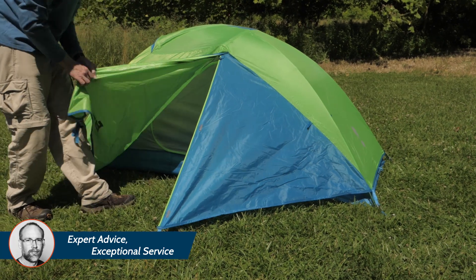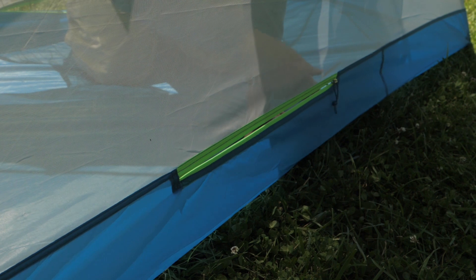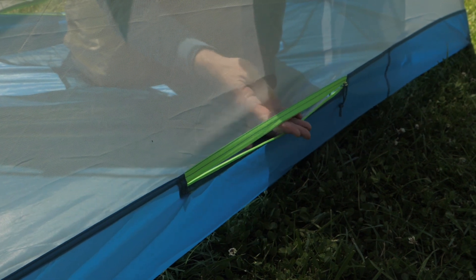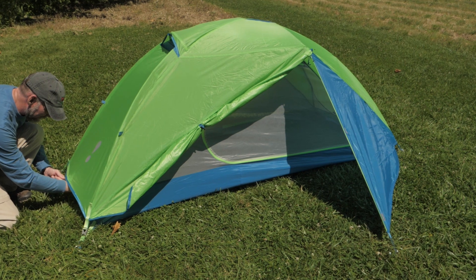There's a large vestibule in front of the door and a smaller one behind the tent. A small zipper lets you access the small rear vestibule from inside the tent. The two vestibules together offer almost 15 square feet of external storage space.